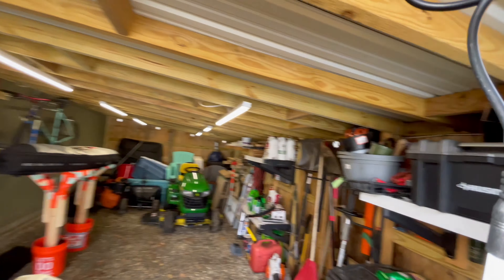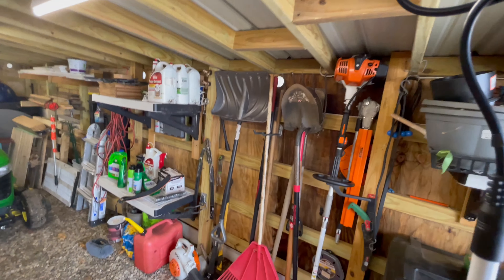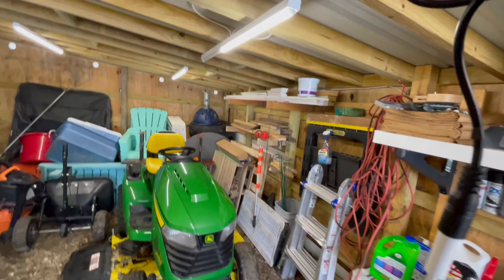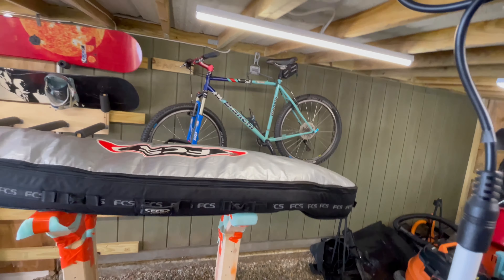I store the trash cans in here, a lot of tools, and all my yard stuff. The tractor is in here too.